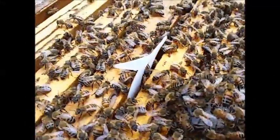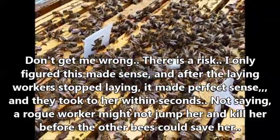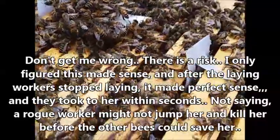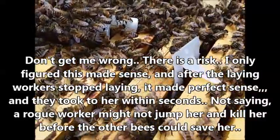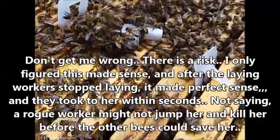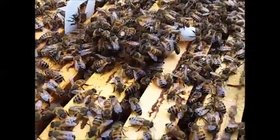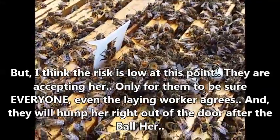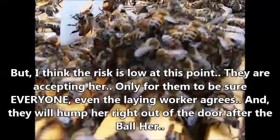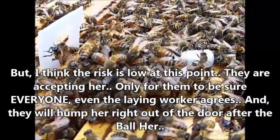There are the strips for the mites — Apvar, I think. That's not the natural time-release product; that's the other one. I'm using it because I lost too many bees last year not treating like I should. So this year they're going to get a regular treatment, and next year I'll move to something else.